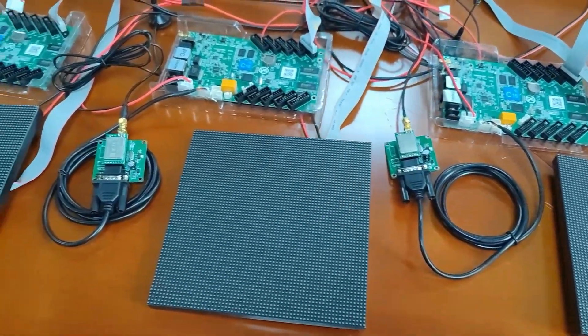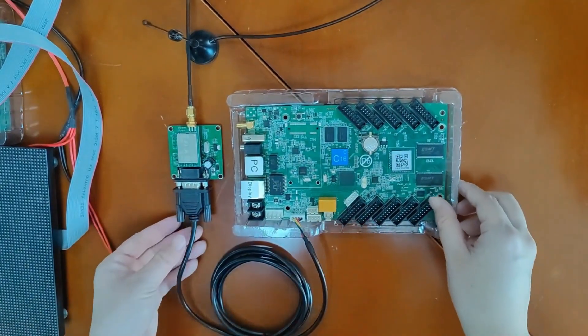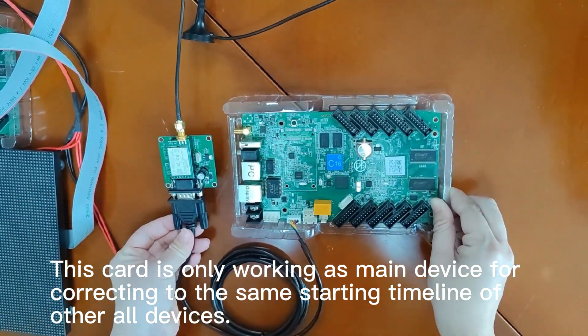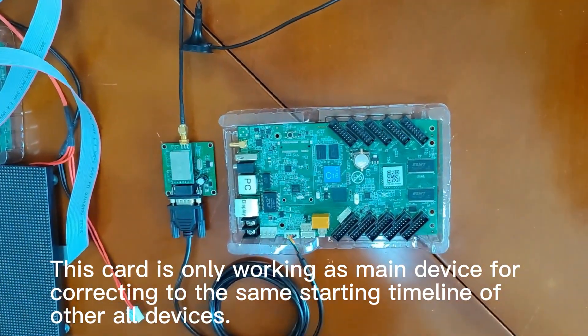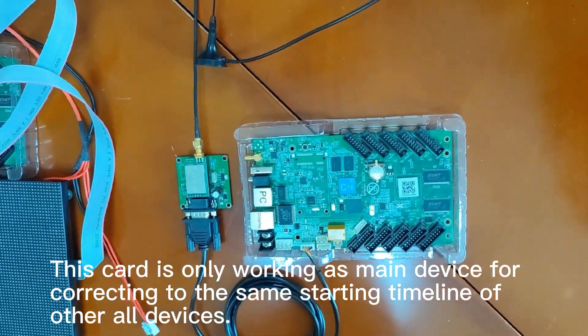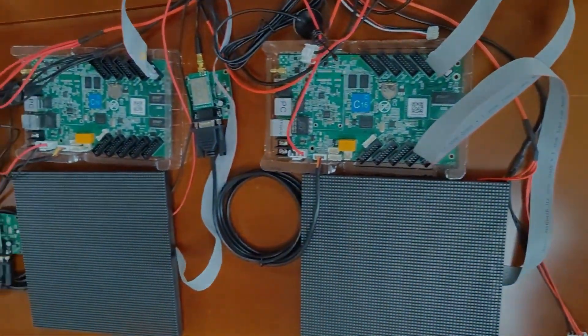Now we have finished connecting 3 modules. We still need one more set RF module, and this device is used as the main device. It does not need to connect to the screen — just let it work alone.